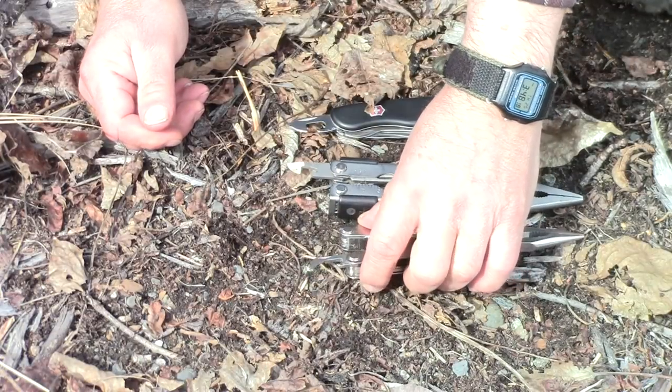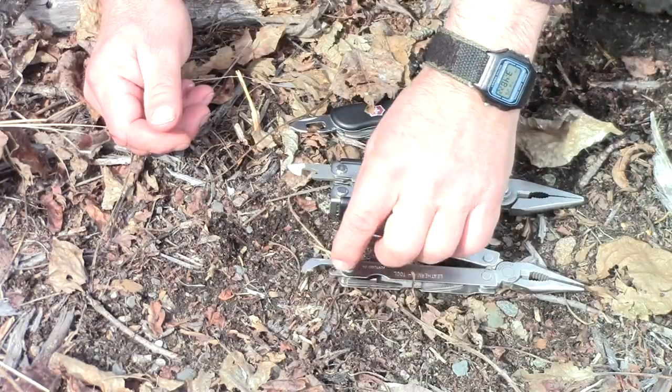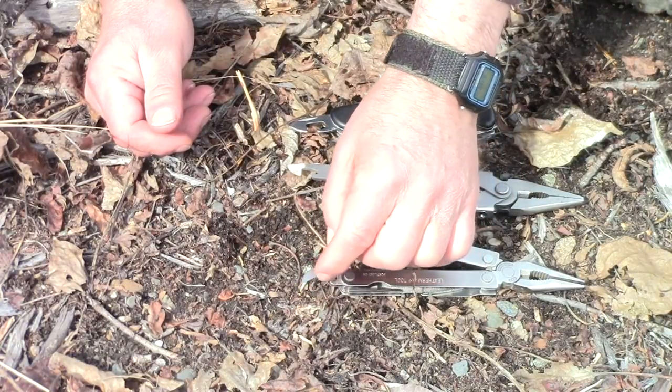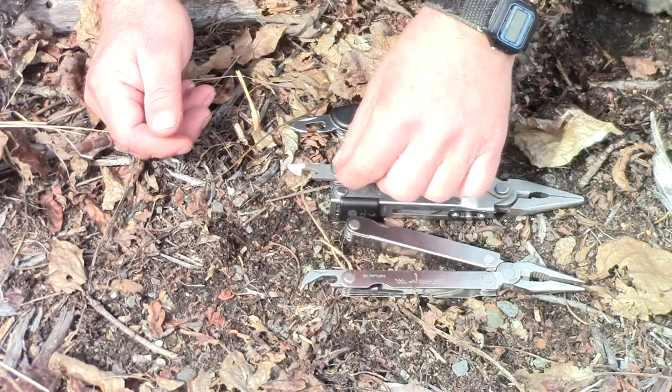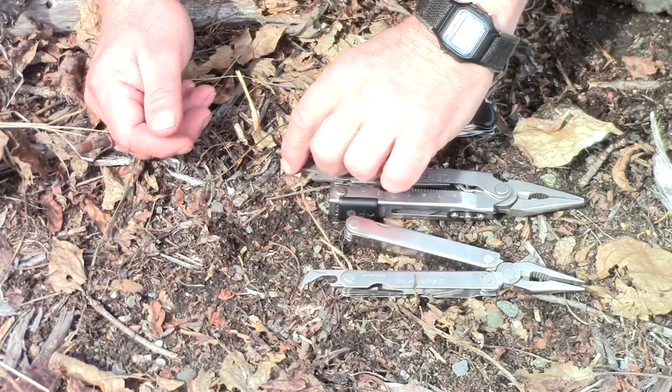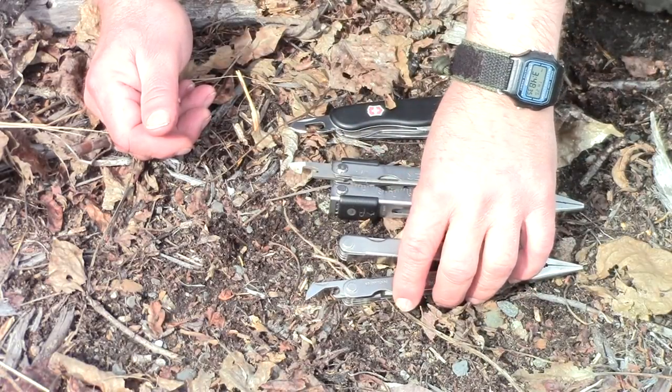As you can see on this one, the cutting edge is towards the knife, whereas on these others the cutting edge is away from the knife. So let's put them to use.